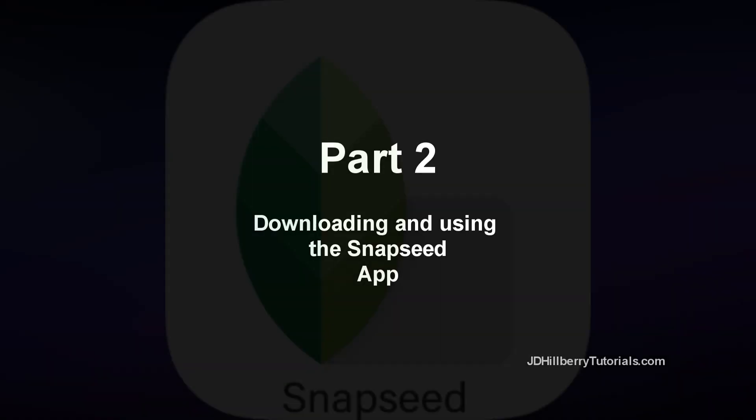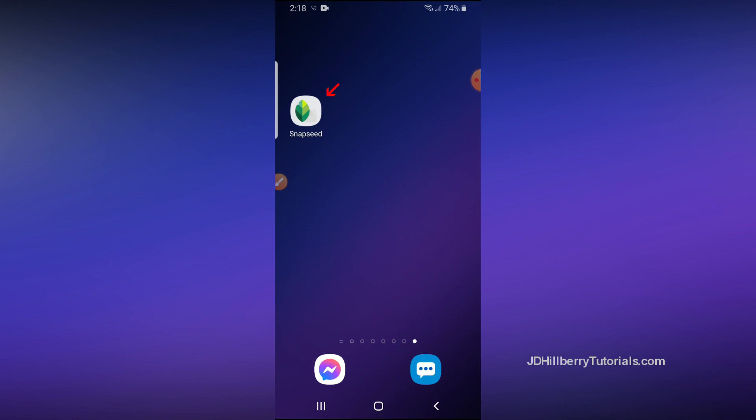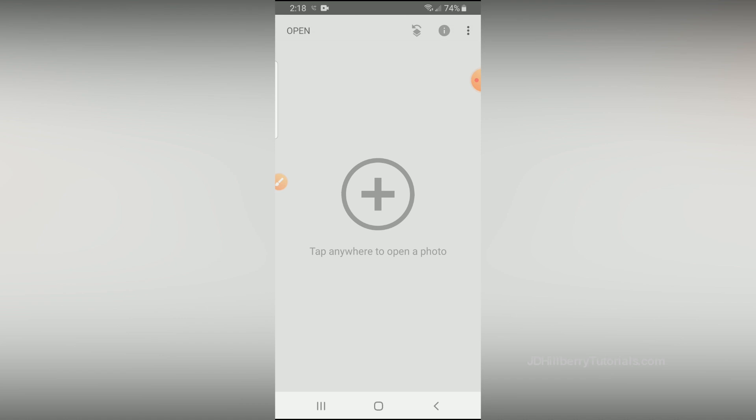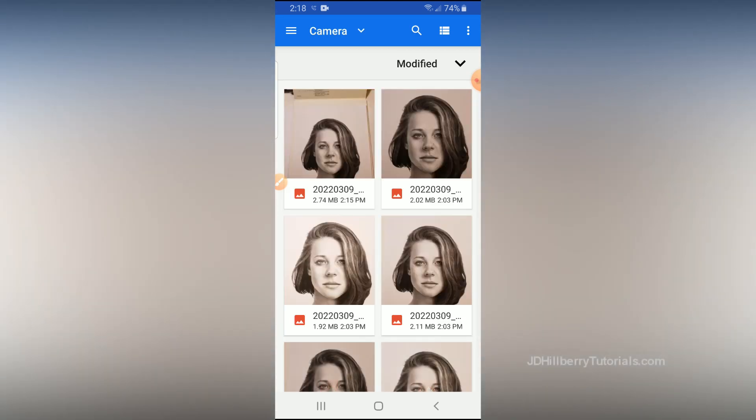Now that you've taken some photos with different exposures, let's move on to downloading and using this really cool app called Snapseed. When you do a search for Snapseed on the App Store or the Google Play Store, you'll see this logo. You'll also need to give the app permission to have access to your photos. After it's downloaded onto your phone, click the little icon to open it up. Then tap anywhere on the screen to open up all the photos you just took. But before you click on any photo, I suggest you go into Settings with an idea of what you want to do with this photo once you have it just right.